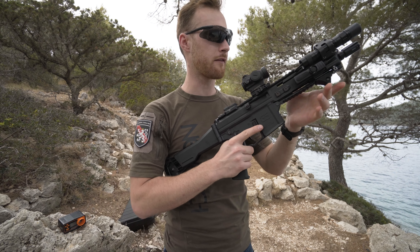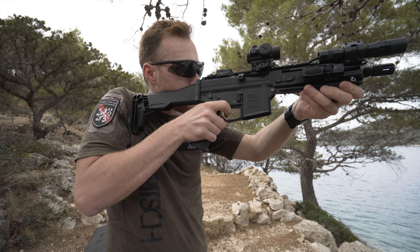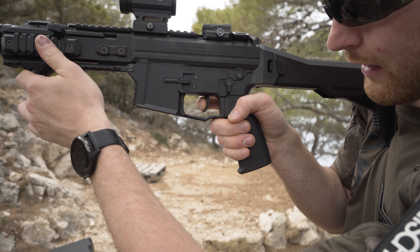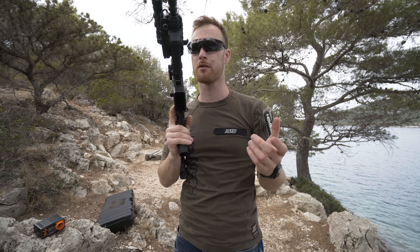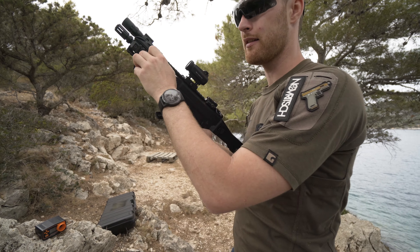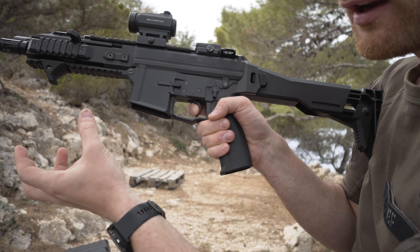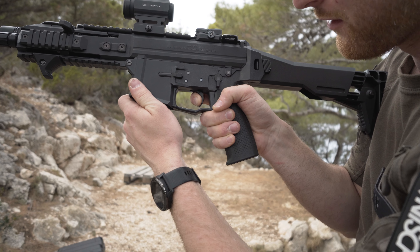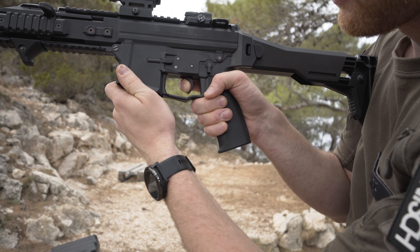Now for the trigger — there is no clear wall. I can feel something vaguely, but then it's just movement, movement, movement and it breaks. There is no wall whatsoever. Not a big fan — I like real-steel triggers and this is not it. The reset is also an issue: when I reset, it pushes my finger all the way to the front, so I can't stay at the wall that isn't really there anyway.